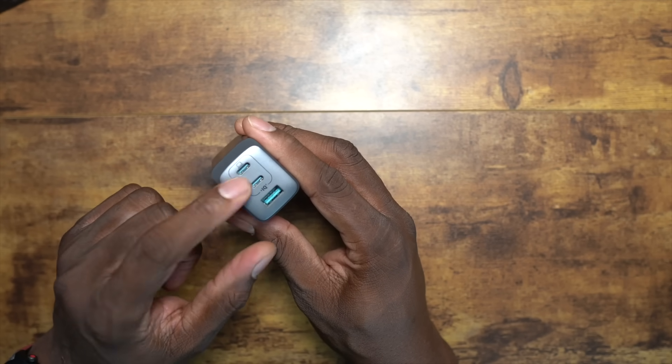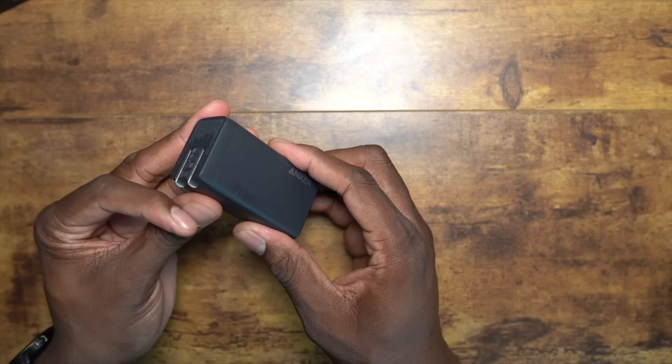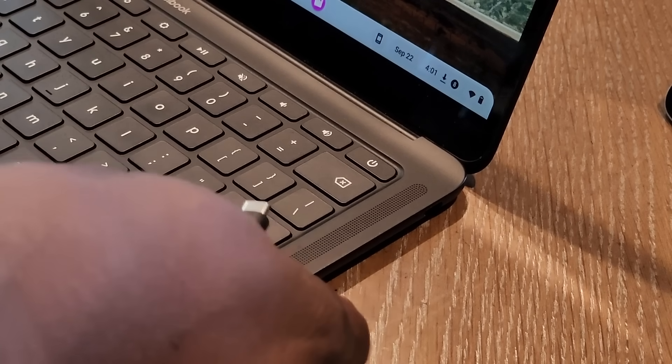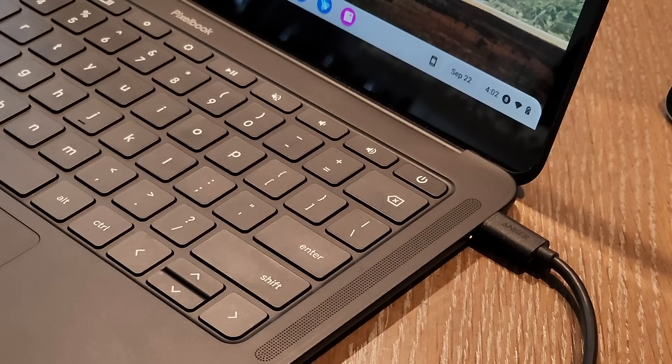You get a full-size USB and two Type-C ports on here as well. I like this one because it has a pop-out style plug, which is very nice for portability. You can charge pretty much anything with this — it's simple and straightforward.